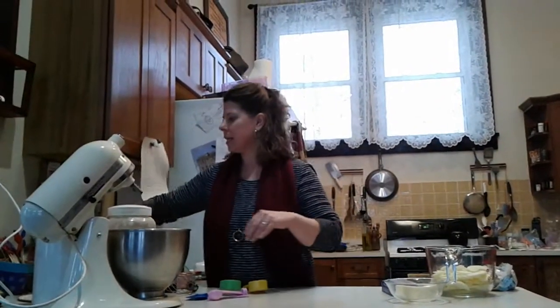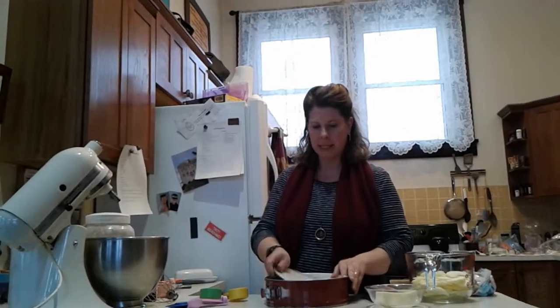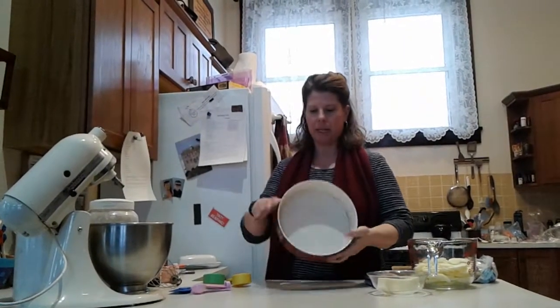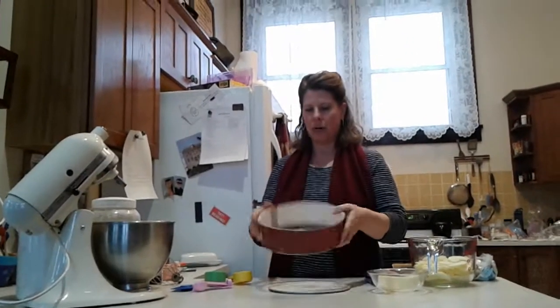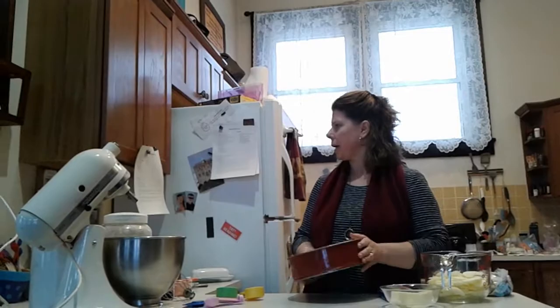A couple of things that make this different. You need a springform pan. This is the kind of pan that you assemble and then close up like so, which is nice when you make this kind of torte because when it cools you're able to unlock it and separate the parts. It's really handy for tortes and cheesecakes and that kind of thing.